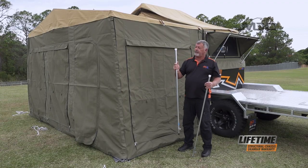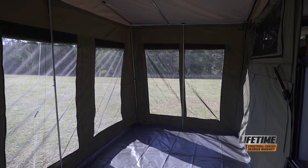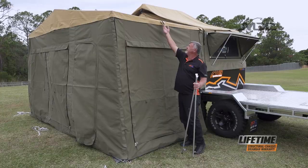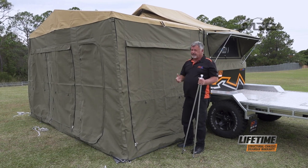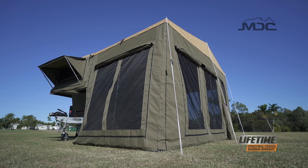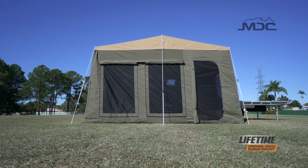We also have a couple of support poles — they're number 14s and they go on the inside between the ridge pole and the floor, in this position here. You'll see this ID ring right here. That's for extra security if it starts getting windy or bad conditions — you can run a rope down to a peg from there, giving a lot of extra support to stop your annex blowing around in strong winds.